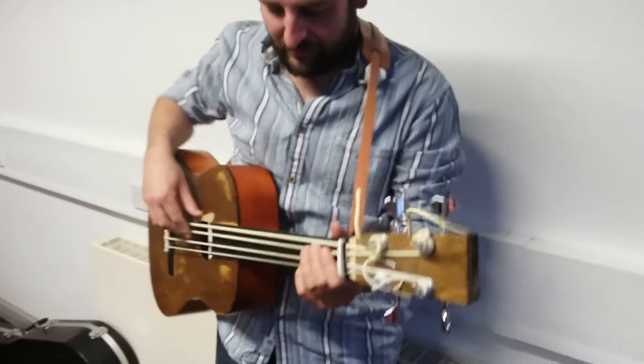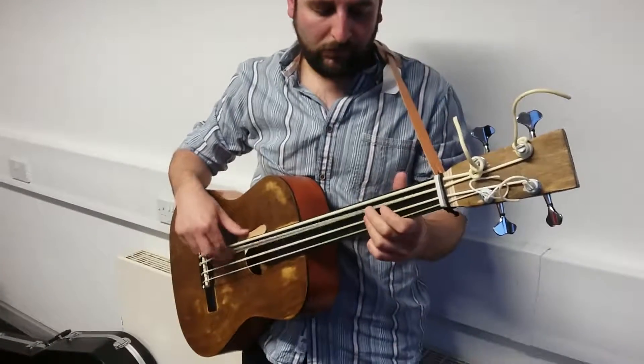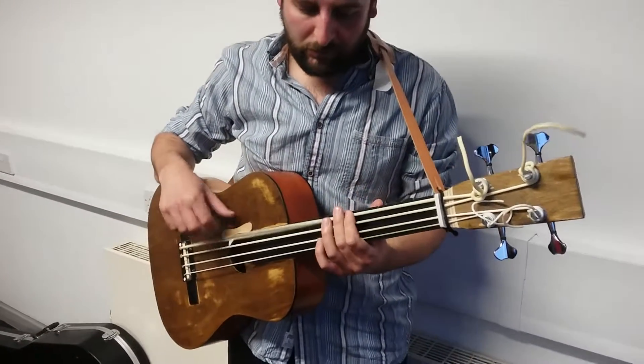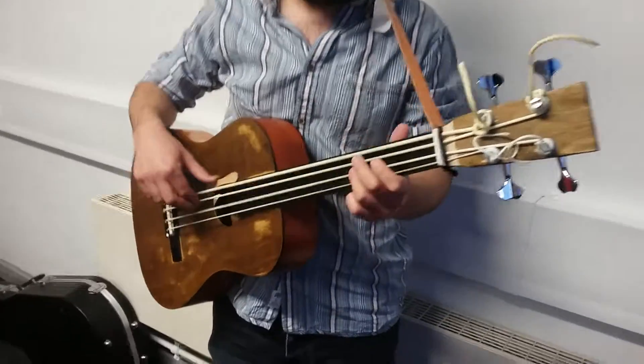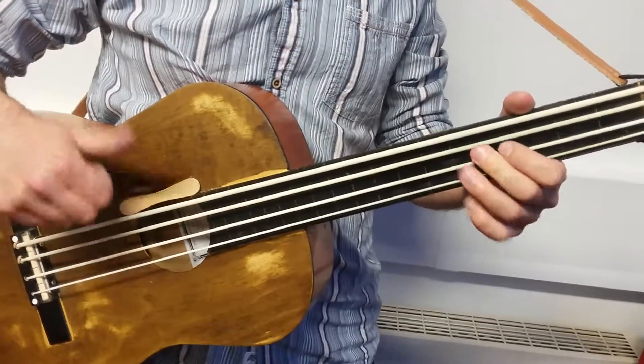Let's play a little bit of it and see how it sounds. There you go, thank you very much.